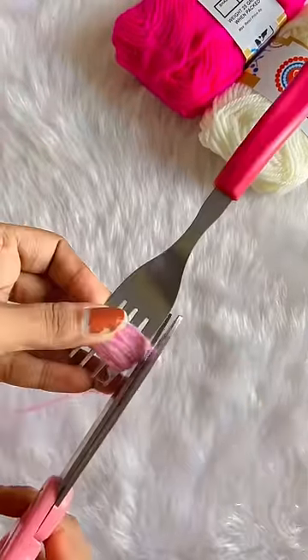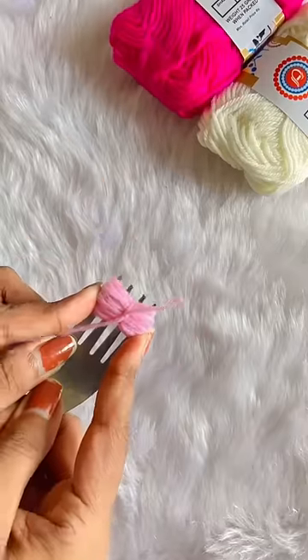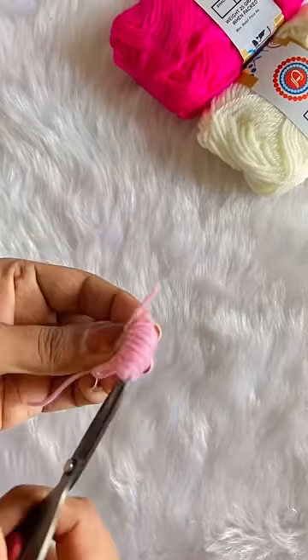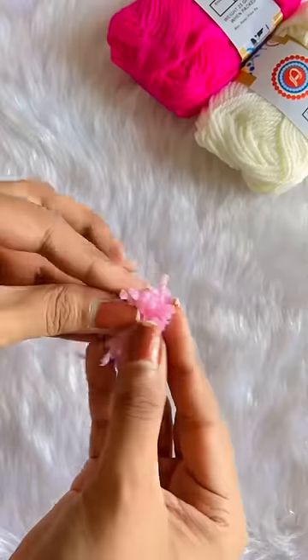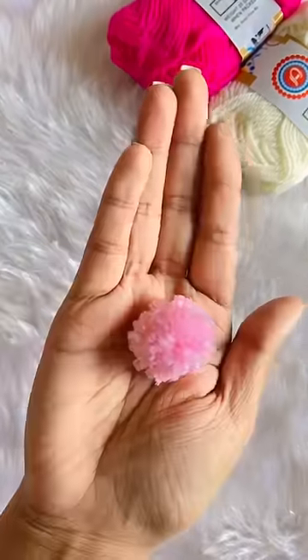First, I put a name tag. So, we need to make a bunny clip, which I am making a pom-pom with the help of a fork. I have made 50 rounds of wool and I have two knots. After that, I am cutting the extra wool. So, bunny's body is ready.